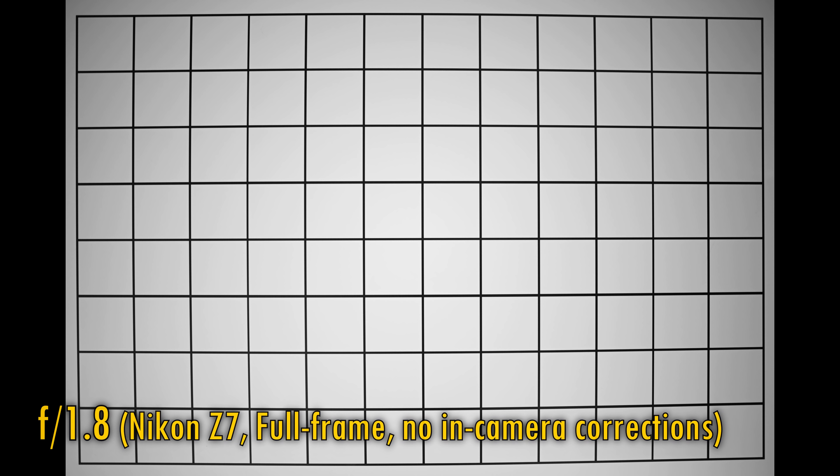Now let's take a look at distortion and vignetting. These shots were taken with in-camera corrections turned off. We see some moderate barrel distortion here, nothing dramatic though. At f1.8, vignetting is quite strong — those corners look a bit dark. Stop down to f2.8, and the corners brighten up a lot, and that's about as bright as they get. So it's a pretty average performance here for distortion and vignetting, so keep your corrections turned on.